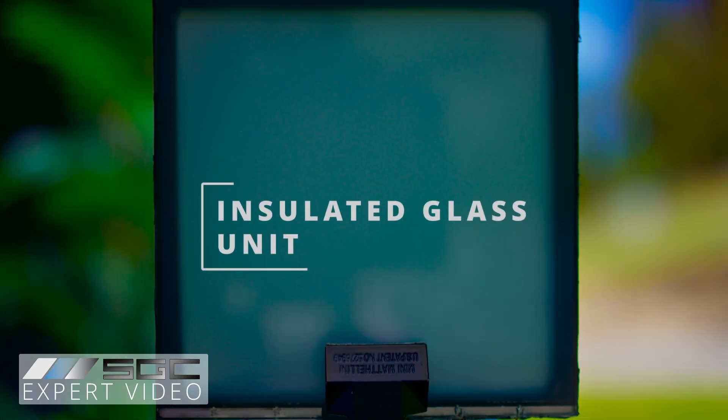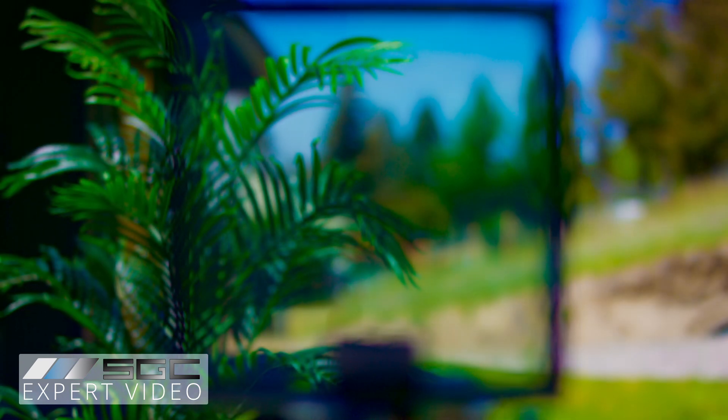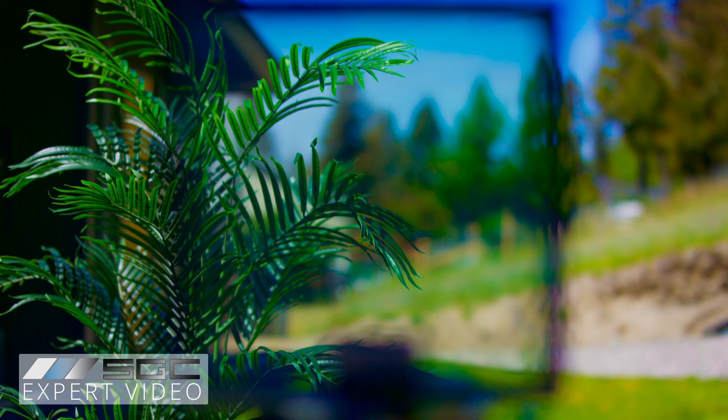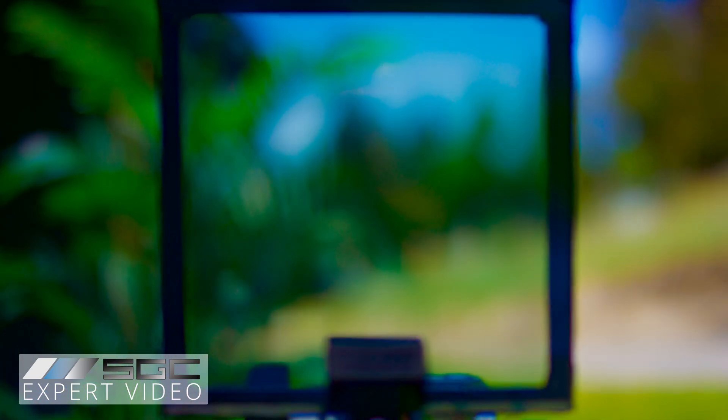The insulated glass unit retains pure image quality, provides instant privacy, and adds excellent soundproofing along with hurricane and earthquake resistance. It is fully suitable for any weather conditions.